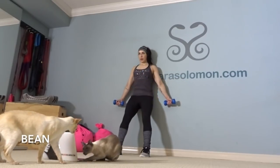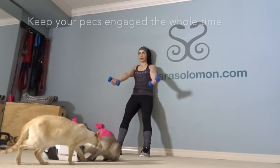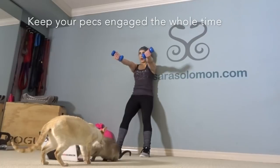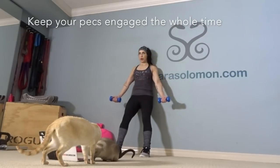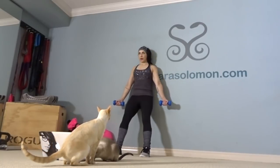This is all about your pecs. Palms are facing up and you're squeezing, engaging the pecs. You should feel tension in your chest muscles as you raise your arms up and as you bring your arms back down. It's almost like you're giving yourself a chronic cleavage the whole time.